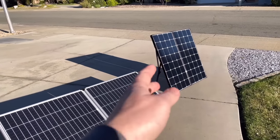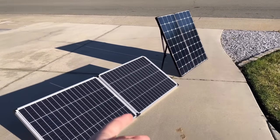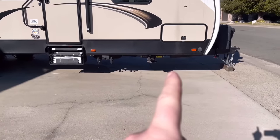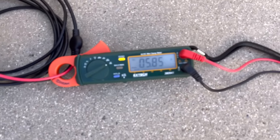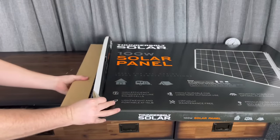Today we're comparing the Renogy Eclipse 200-watt solar suitcase, which runs $550 before taxes, to two Harbor Freight panels that are about $220 for both. We'll hook them up to my trailer to compare on the charge controller and also use an EcoFlow, along with a couple meters to compare and check numbers. I got these Harbor Freight solar panels a couple weeks ago and wanted to compare them to the Renogy one.